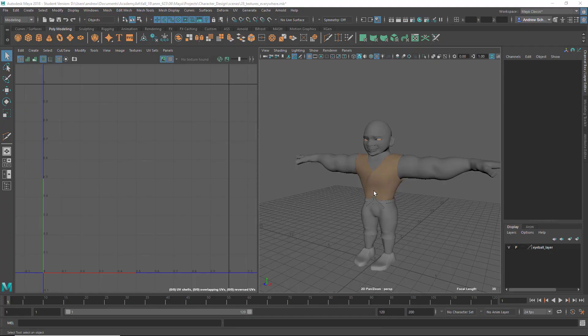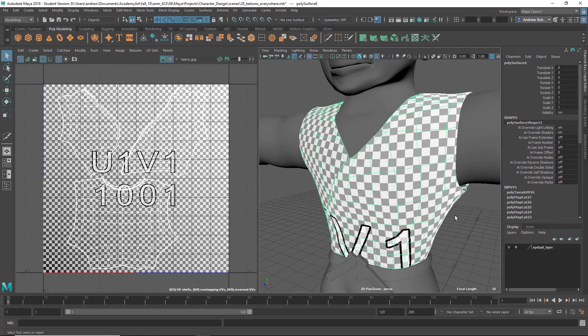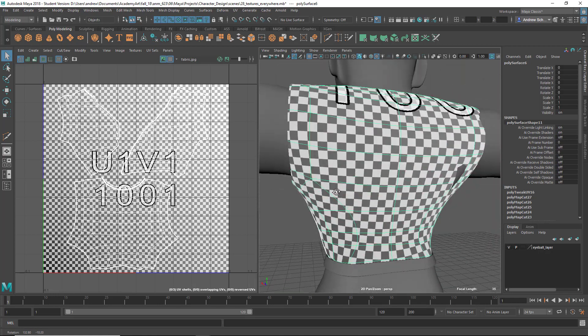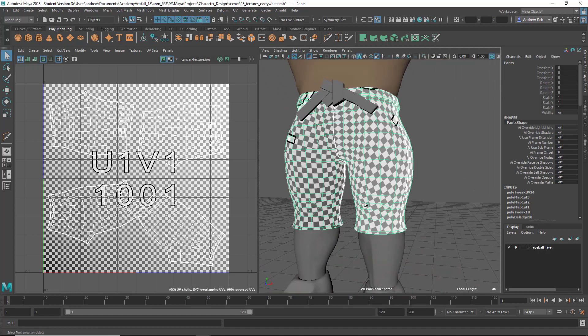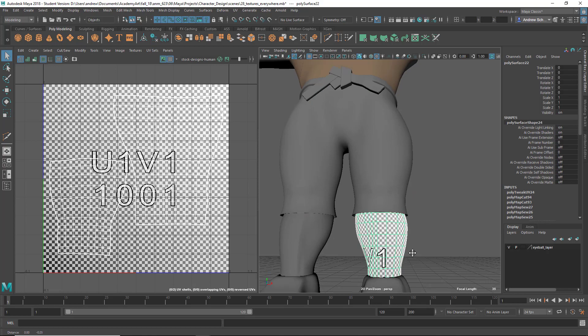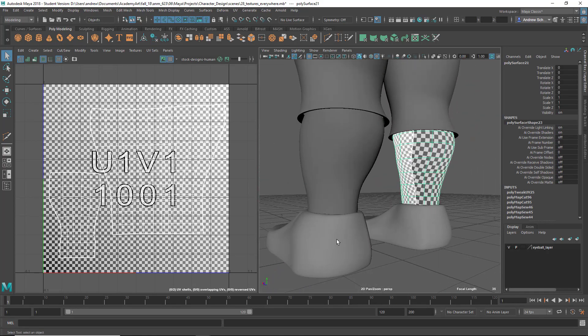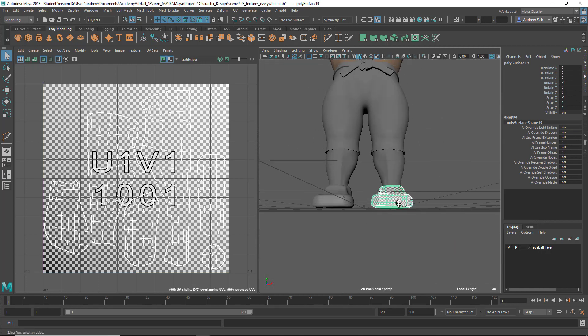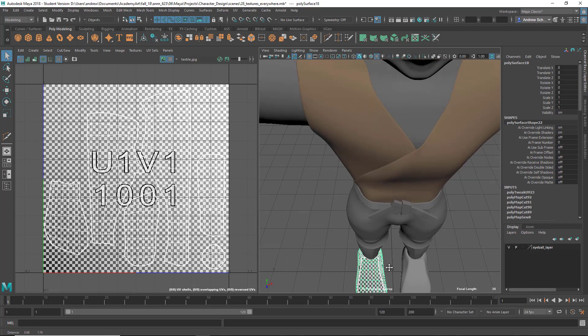This is Jeffrey. The checkers all look nice and even. Not really finding any issues at all with this.